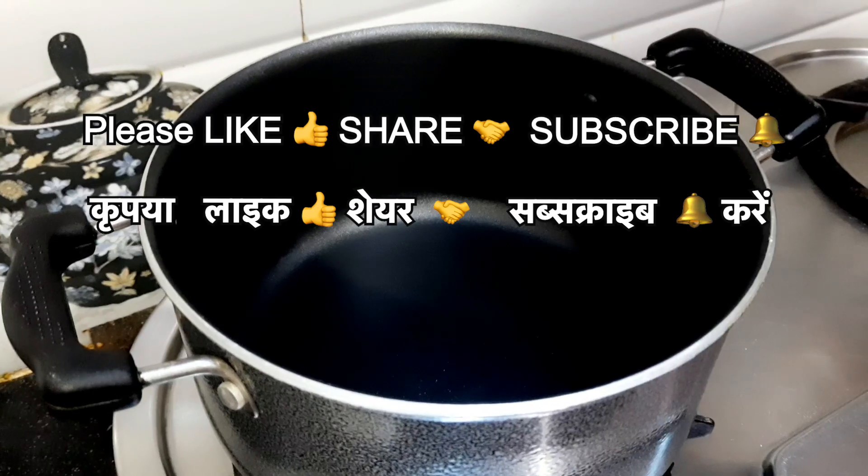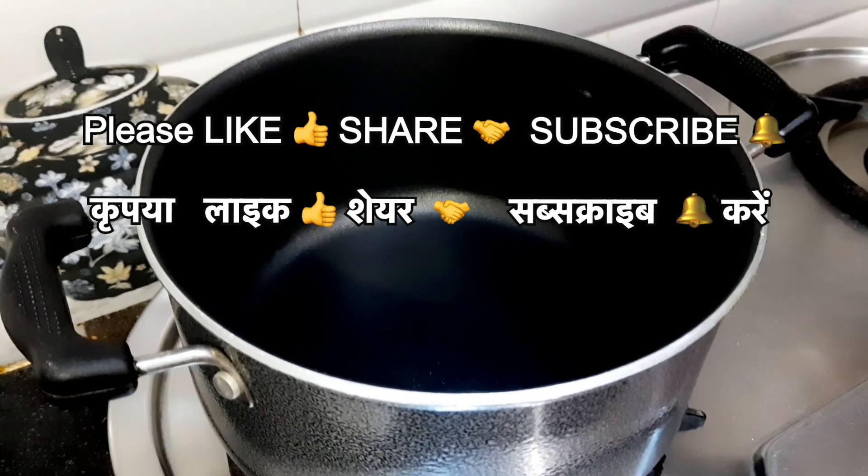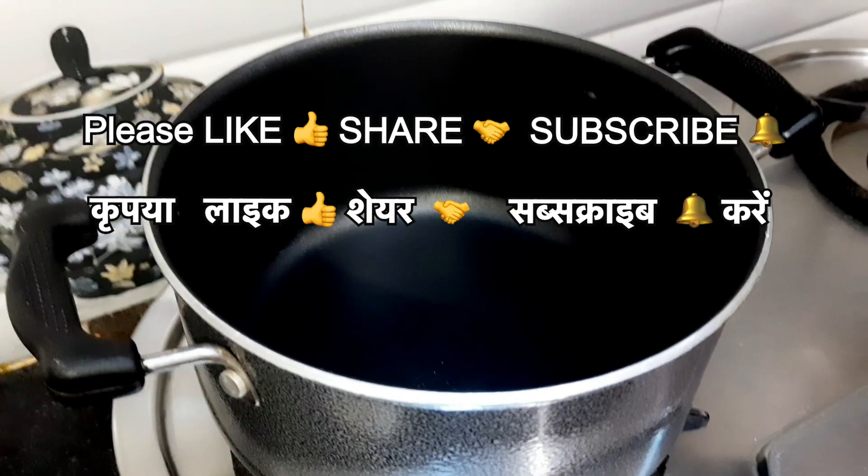Let's get started. Today we are going to make a special sweet recipe — this is my Sassima's special laddu.